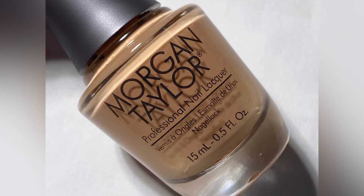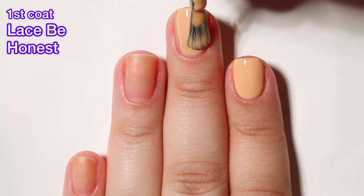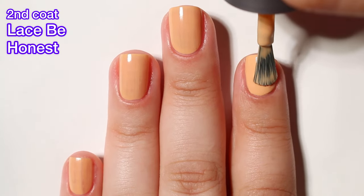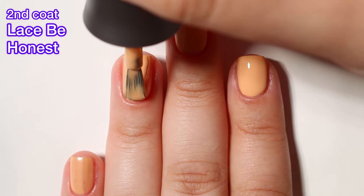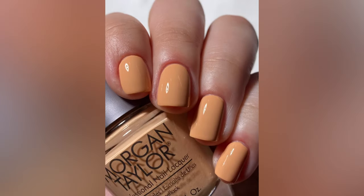And last but not least, we have Lace Be Honest. This one reminds me of the very first one we saw — they're not identical, the first one is a pale yellow and this one is kind of almost an apricot, but I feel like they're a little bit too close to be in the same collection. I wish they would have eliminated the yellow and done something a little bit different. This one does have a nice formula, everything is fine with it, no issues. I only had to do two coats, so it was really good. I just wish they would have maybe changed that yellow and given us a different color since these two are so close.